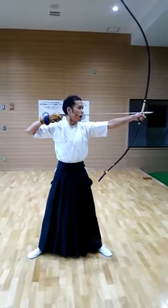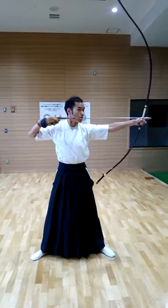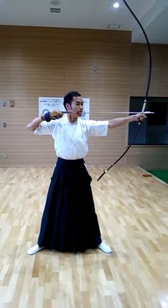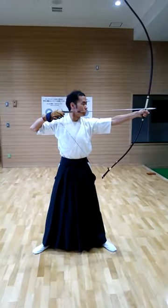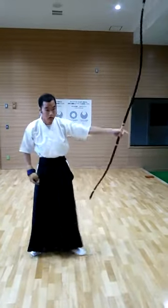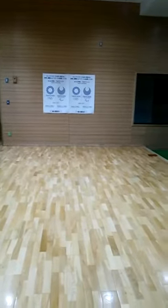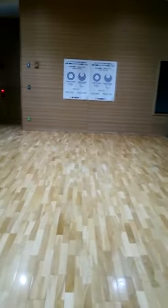The next point: how to release. How to release is very important. I will teach everyone in detail. Do this. Let's look at this — there is a little bit of music here, then you can see.